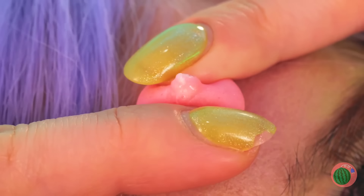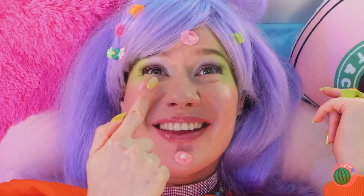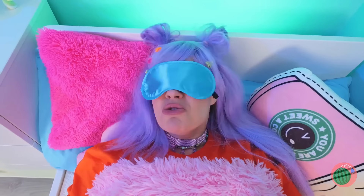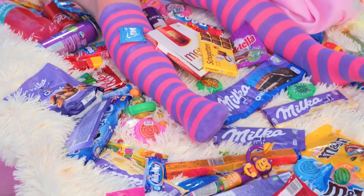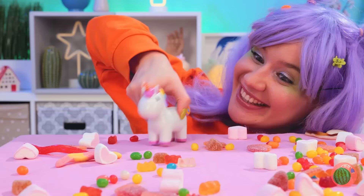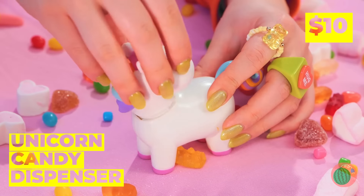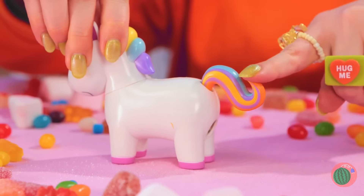Hey, careful — don't pick at it! Even if it is candy. Told you so. What a nightmare! You think too much candy's to blame? Yeah, me neither. This cute unicorn holds all your candy secrets. Press the tail and see what happens — mmm, bite-sized treats!